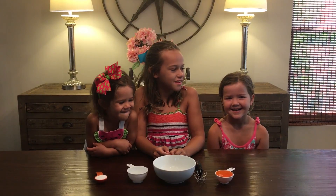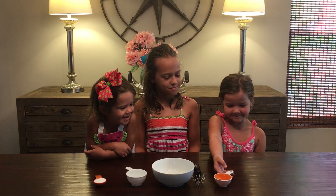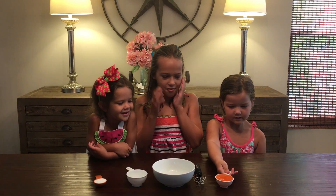Let's get started, Madison. Pour the dish soap into the bowl. Careful! It's overflowing.